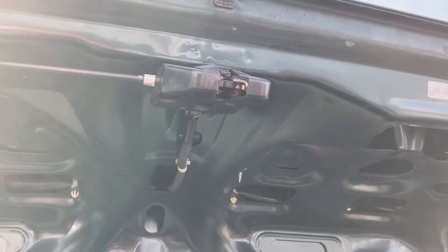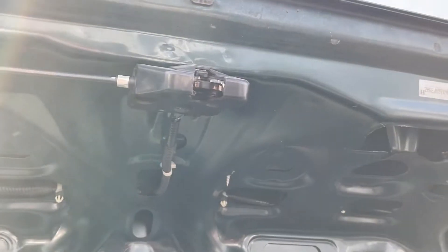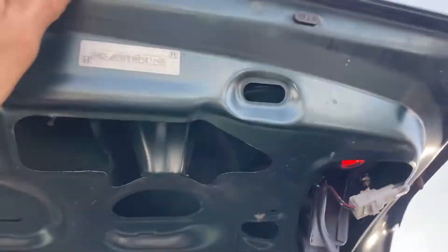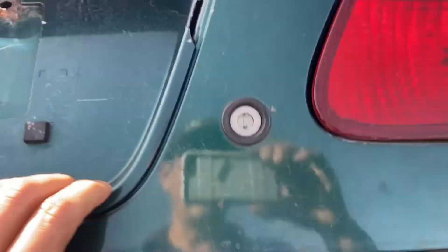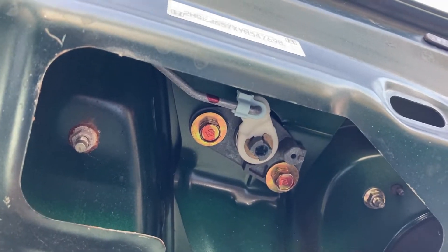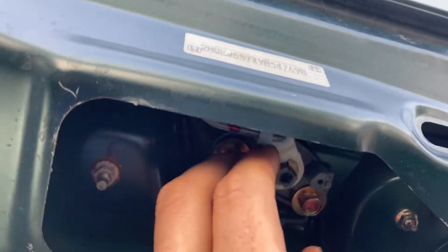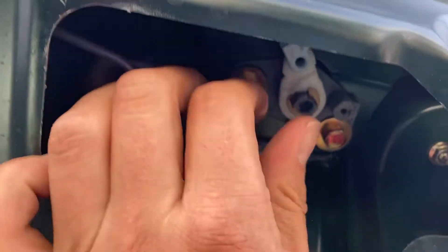There's the trunk latch sitting on the lid of the car. Now there is a metal bar that sits in between the trunk latch and the key cylinder, or the underneath of the key cylinder, and you can see that it's connected with a blue clip. We're going to release that first, because we need the latch to drop down so you can disconnect it without breaking the clip.